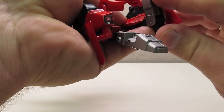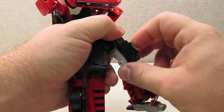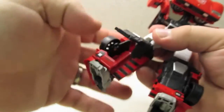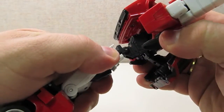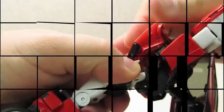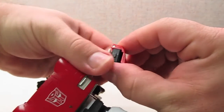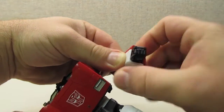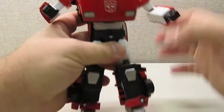My only complaint with the transformation is the leg panels. While they technically clip into place and are solid once there, they are a bit finicky to get into position — that's the area where I spend the most time fiddling with parts. Additionally, once the panels are in place they still leave a bit of a gap on the inside of the leg, leaving some hollowness exposed. Still, I'm very satisfied with how Sideswipe transforms, and even though he's smaller and simpler than other figures in the line, he's still worthy of the Masterpiece name.